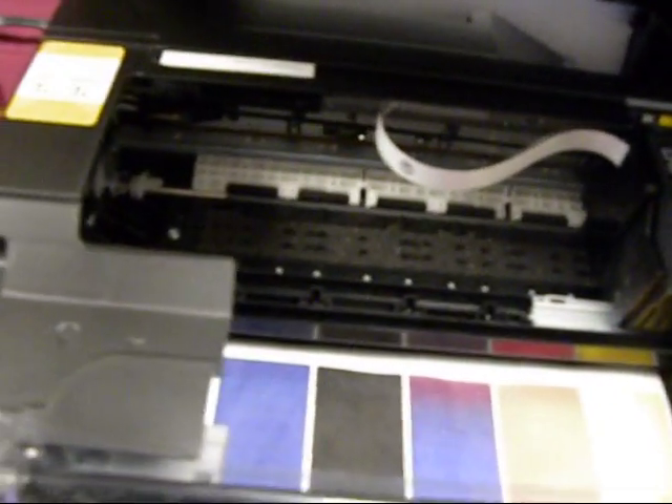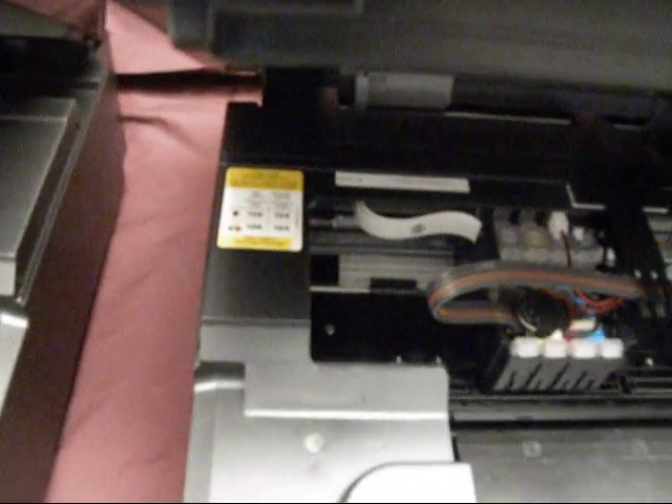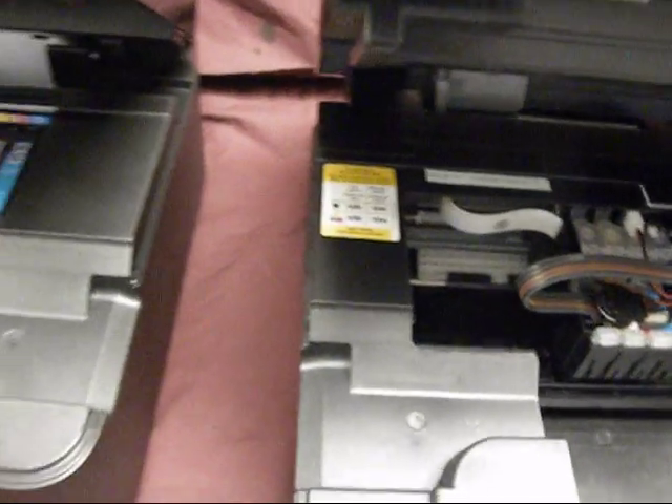Now if you look, the printers are very similar — they are identical. We're hoping we can make one for the XP400.